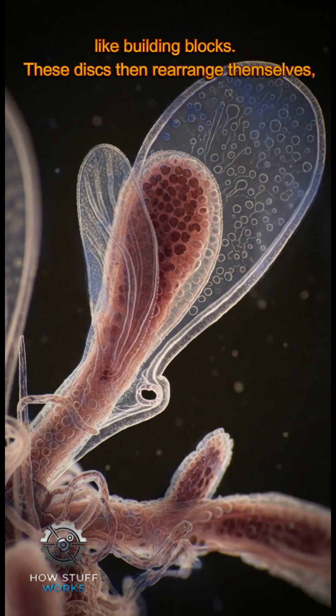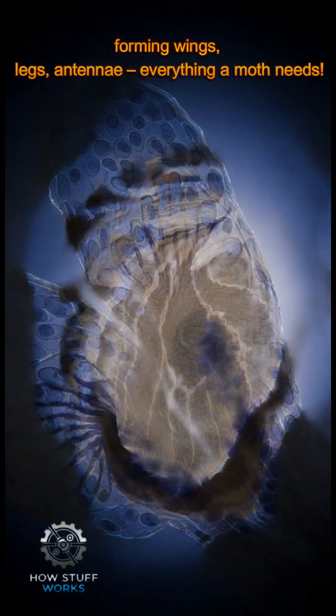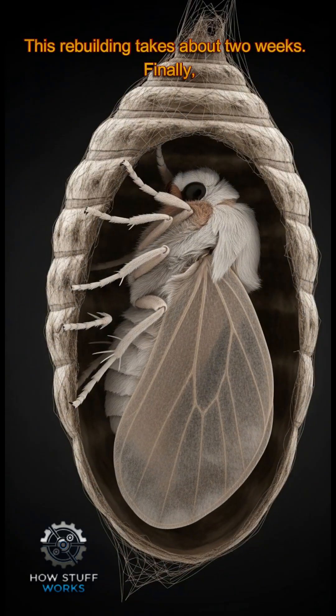These discs then rearrange themselves, forming wings, legs, antennae — everything a moth needs. This rebuilding takes about two weeks.